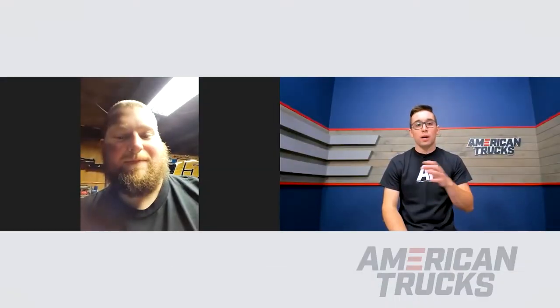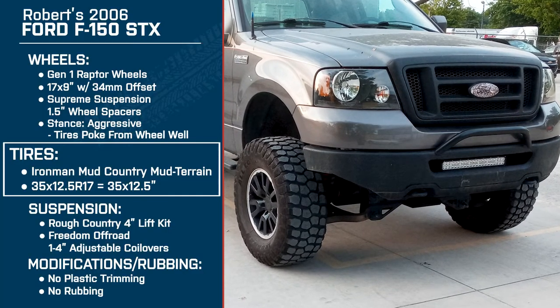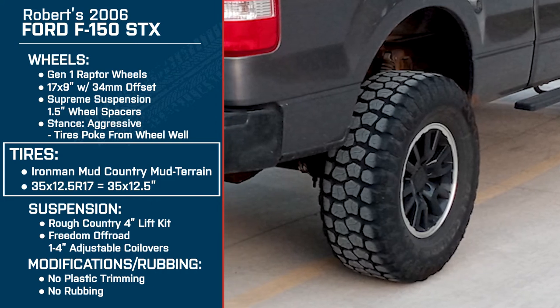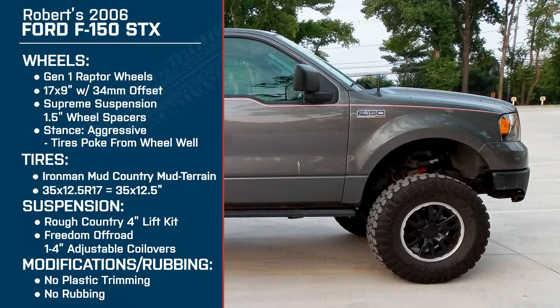Since you had the truck when it was totally stock, how would you say it handles and rides versus stock? I'd say stock was a typical comfort ride — still a truck but overall pretty smooth. When I went to the four inch lift kit, especially with the coilover change from the stock struts, it's drastically different. It actually feels more stock than it did with any leveling kit prior.